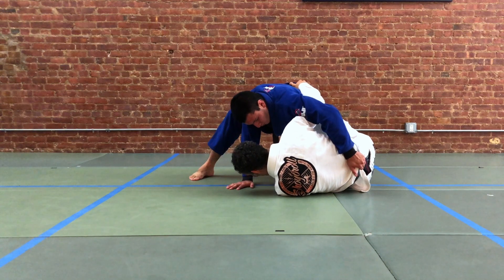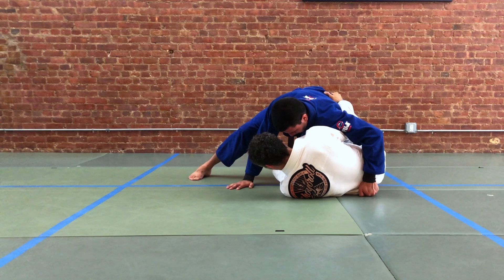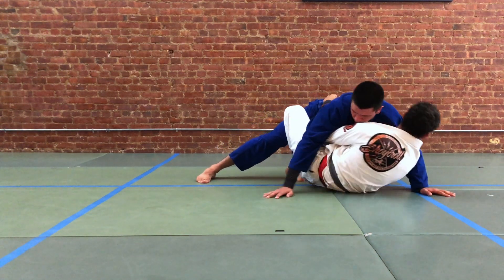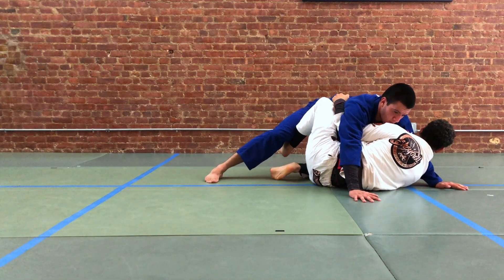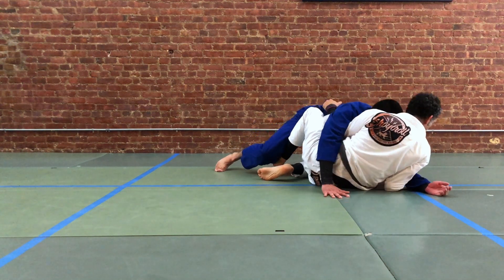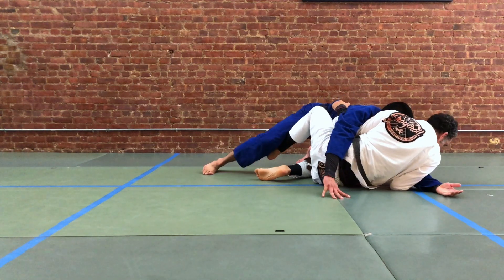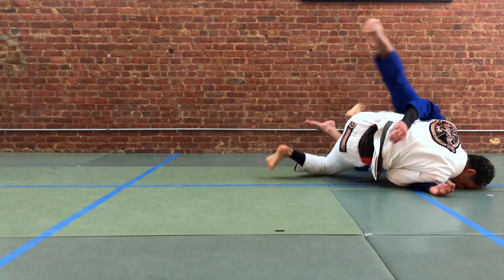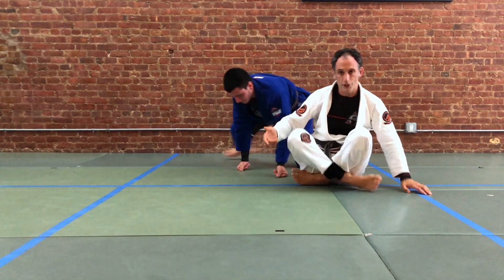We're going for sumi gaeshi. We feel our partner posting — especially driving in a little bit — so we switch. We move our body across, starting by moving our hips and our arm. We turn our body to the outside and now we have the identical symmetrical leg position on the far side. We gather our partner's arm — either wrist to elbow, elbow to wrist, or elbow to elbow. We draw that base out, take our drive leg, push, the elevator hook lifts, we rotate, and we find the same sweep on the other side.